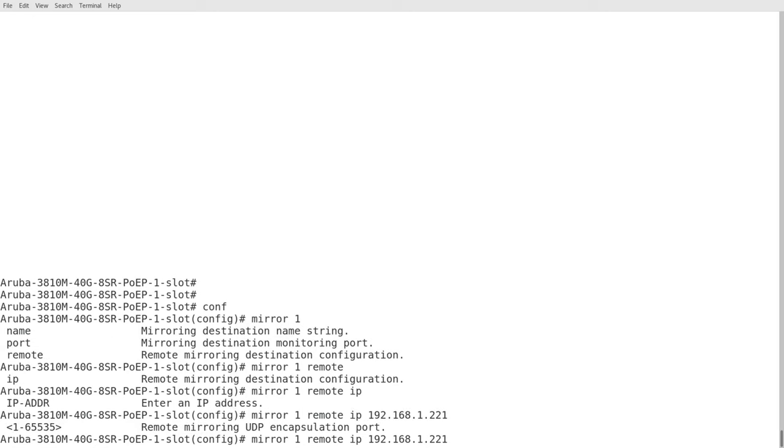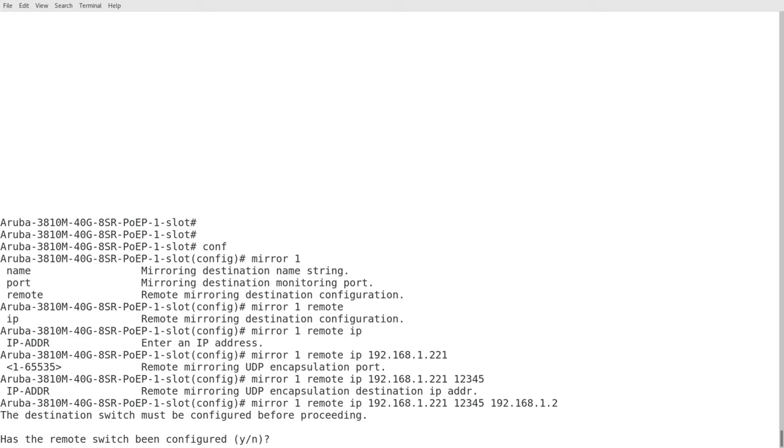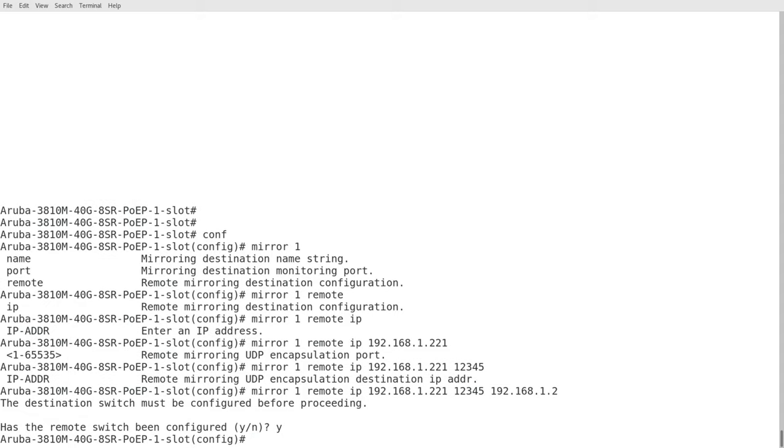Next is the port — I'll just use any port. And this is the destination IP address, which theoretically is supposed to be another switch, but again it's this computer running Wireshark. So 1.2.1.1.2 — now it says there's a remote switch being configured. We're not using one, so we'll just say yes. So that's the mirror definition set up.